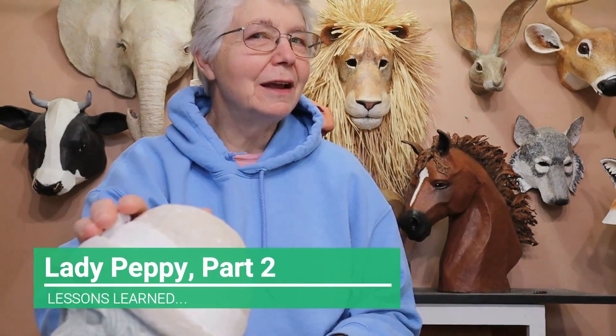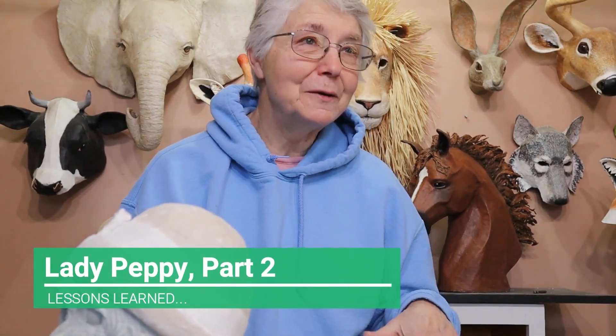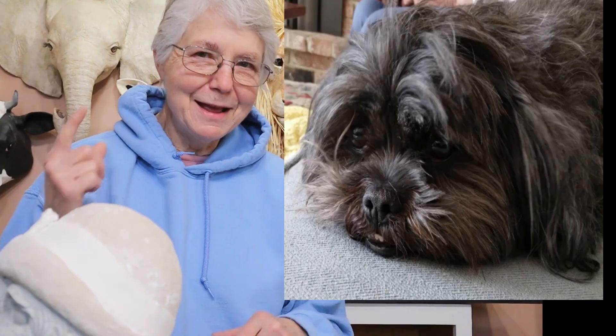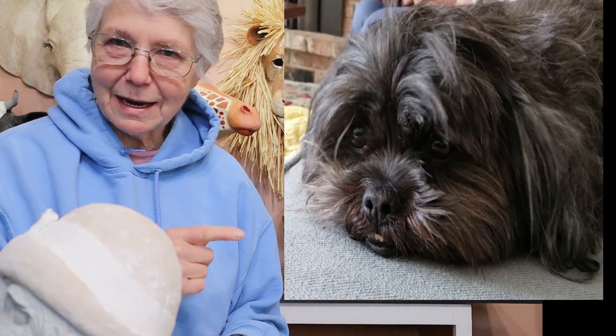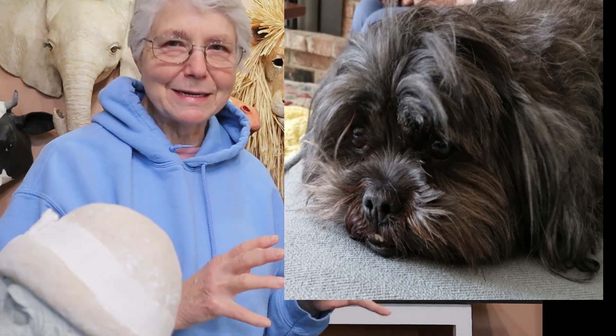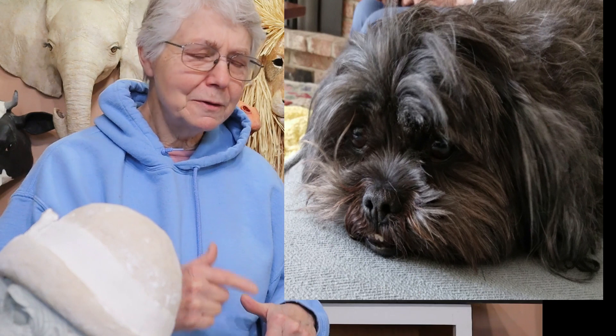Hi, I'm Shani from UltimatePaperMuché.com and in my last video I showed you that I was going to make a sculpture of my stepmother's Shih Tzu. Her name is Pepe. This is what the real Pepe looks like. It's not a great photograph, but it's really hard to catch her when she's holding still. So that was the best I could do.